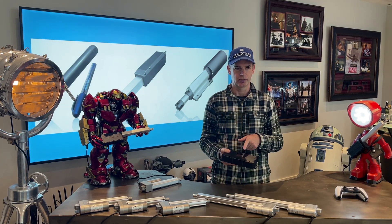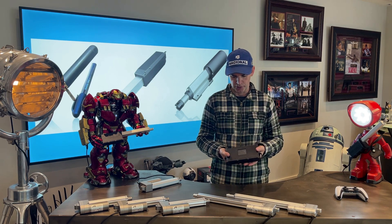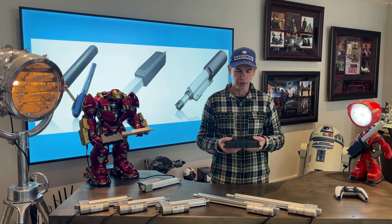You can wire that in, or you can just literally control everything through the screen on the control box as well. It's very simple to use. So let's get into it.